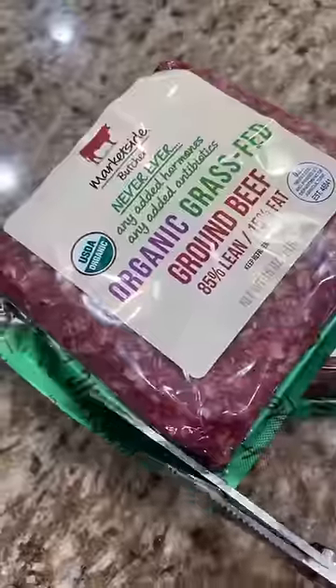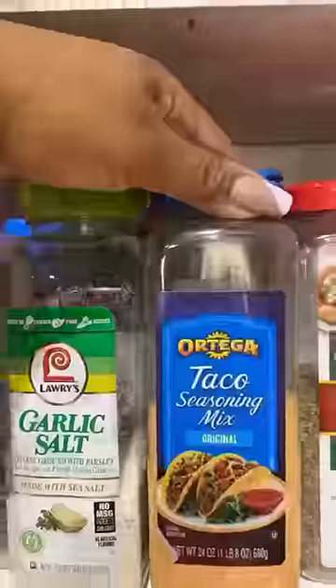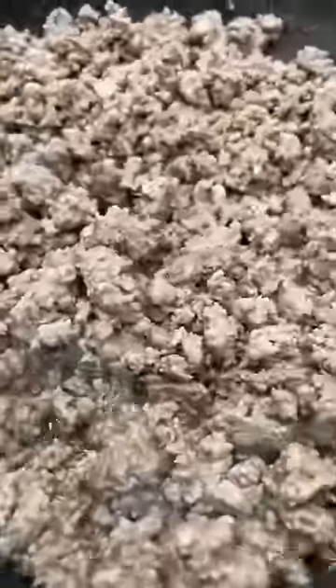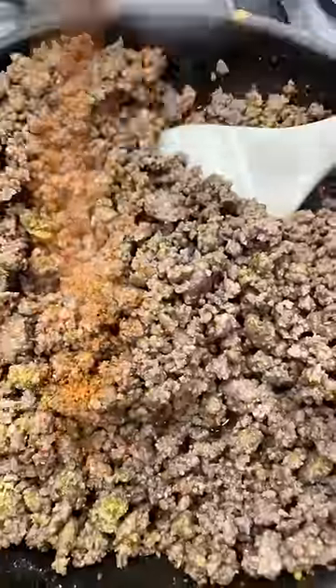Hey guys, so I am back on keto, so I decided to do a little meal prep to share with you how I would prep my meals during the week. When it comes to my healthy eating, I typically like to stick to the same thing every single week for lunch, and I only prep my lunches.